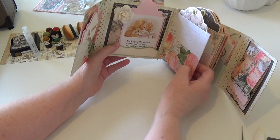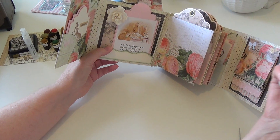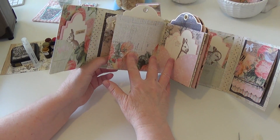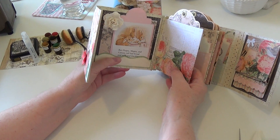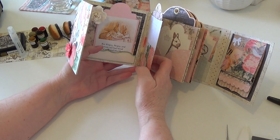I found that when I put these page inserts in using glossy accents it was just too stiff, so my pages are not moving. I'm attributing that to the glossy accents — it may still be the case that they're stiff.